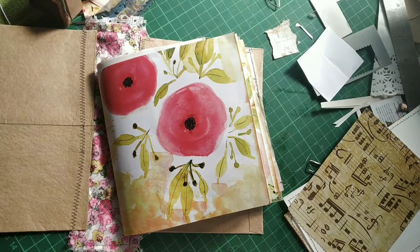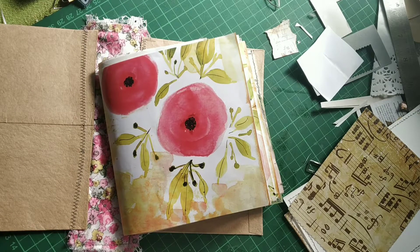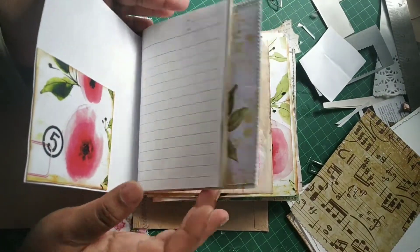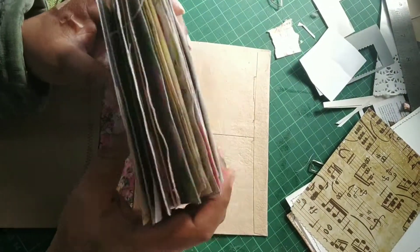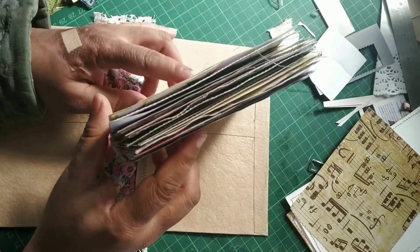So I have started constructing the cover and I'm going to walk you through the entire process. I have prepped a few things ahead of time just to make things a little bit easier, otherwise it's going to eat up a lot of time. In the previous video I have shown how I have put all these pockets together and it has turned out to be pretty chunky. So I needed to construct a cover for this.